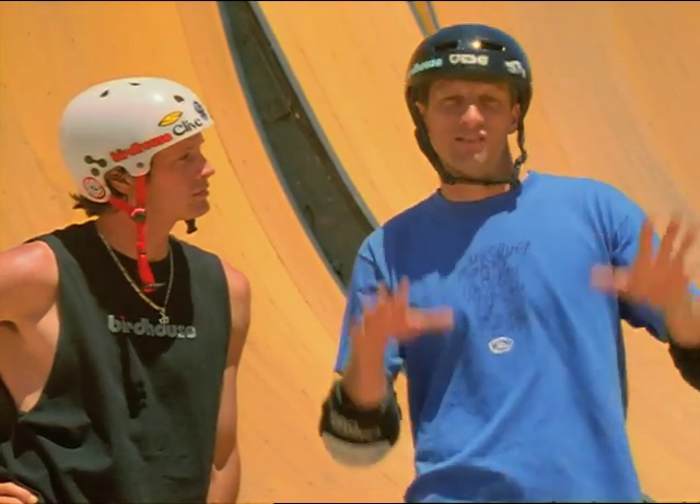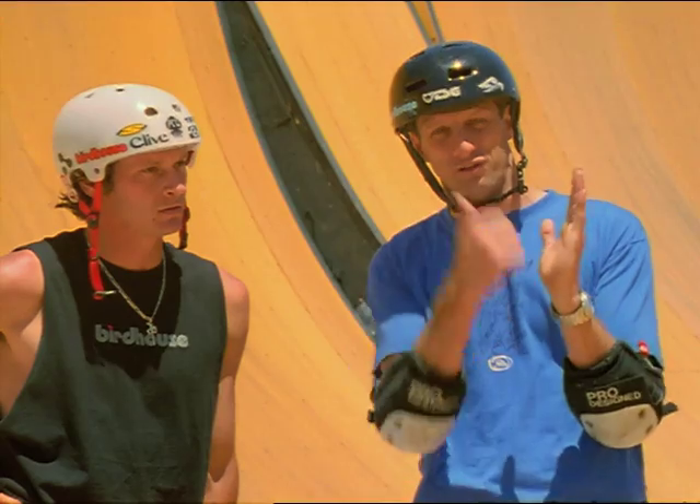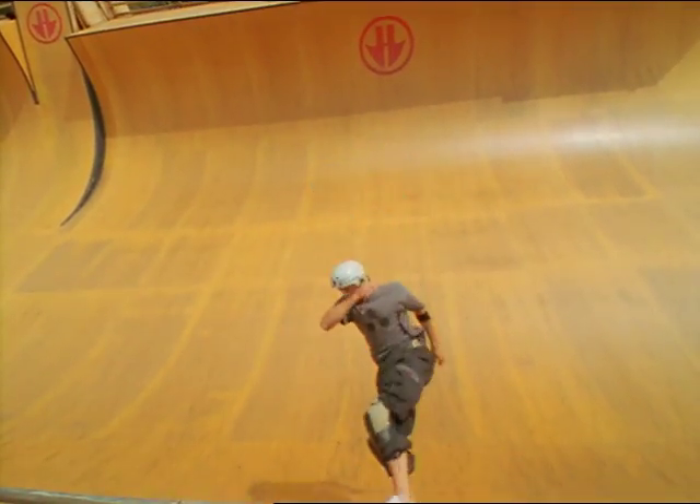It's a little different move depending on where you are. You gotta ollie a little more when you're on the bottom because you don't have that vert to throw you out. And then as you get closer to the top, you just give it a little lift and you come in backwards.